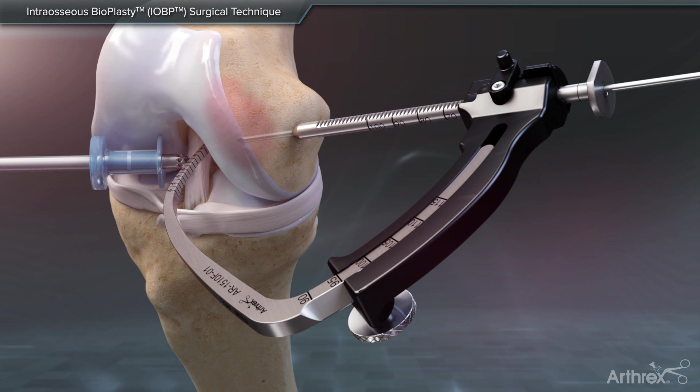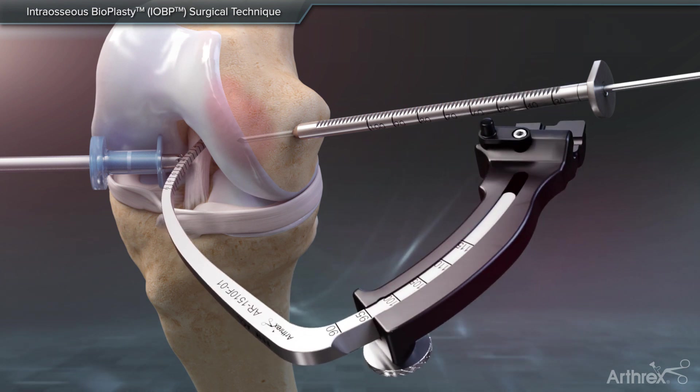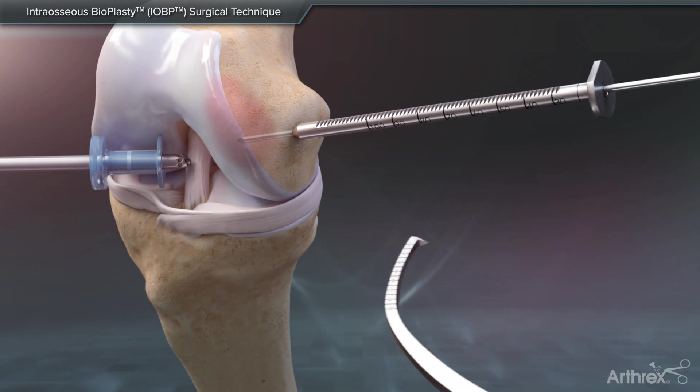Care should be taken to not violate the subchondral bone or create a full tunnel. Remove the handle by unlocking the side-release mechanism. The guide pin sleeve is also removed.